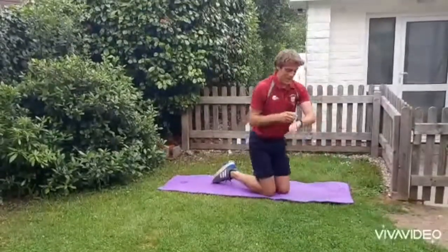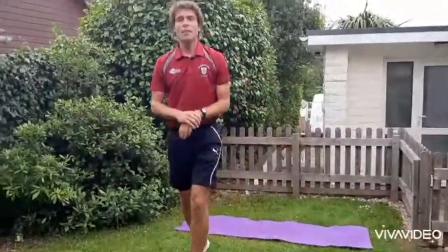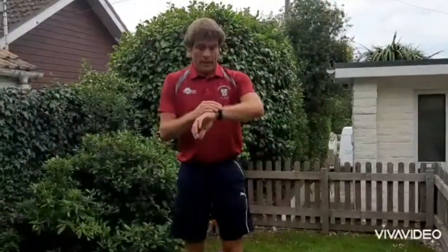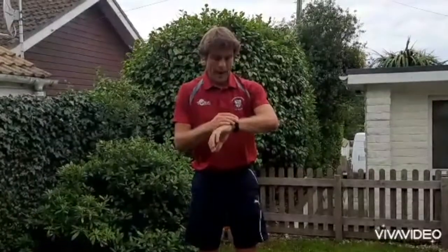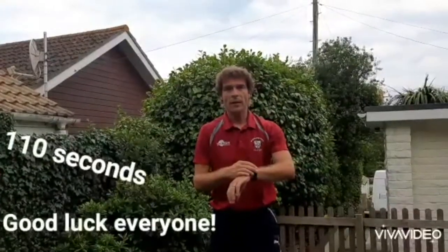Okay, so that was 1 minute 50 that I managed then. So when I put my score in, that will be 110 seconds. So 1 minute 50 works out to 110 seconds.